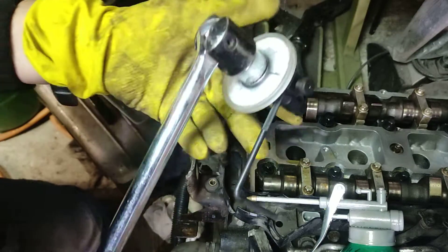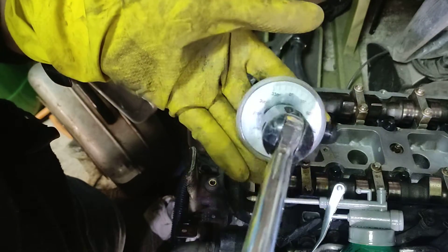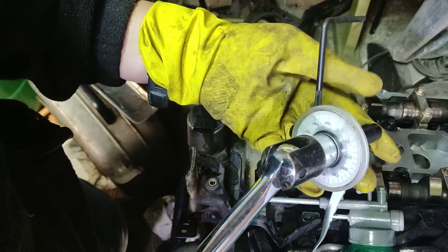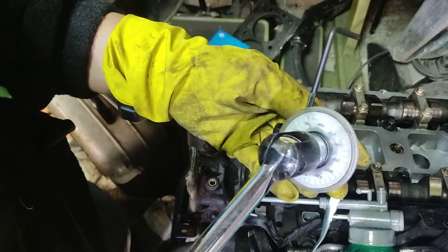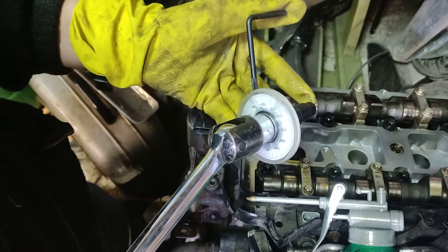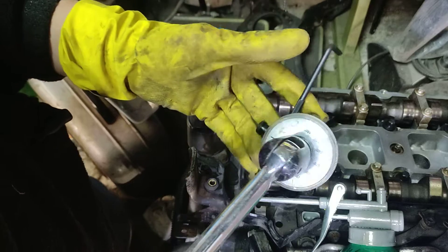Hello, me fixing everything. And because there is always something to fix, today I'll show you how to use one of these angle gauges. Very cheap tool, but if you know how to use it, it might come very handy.